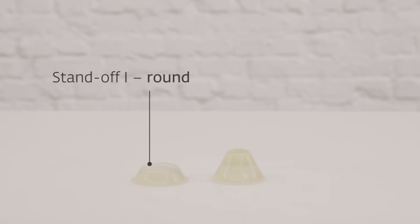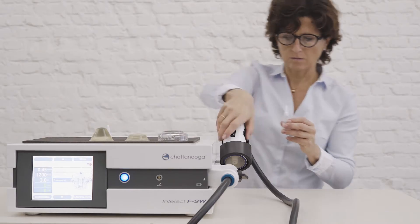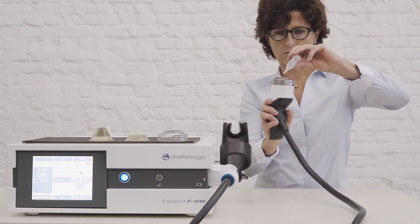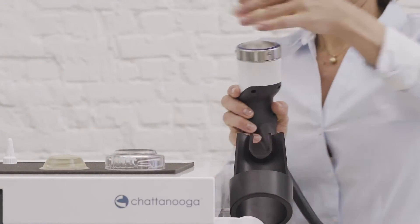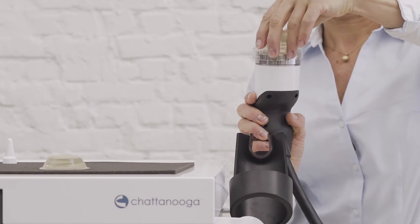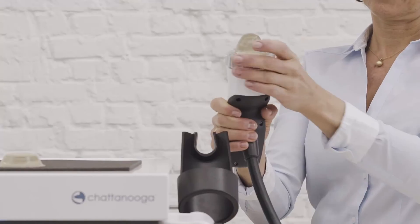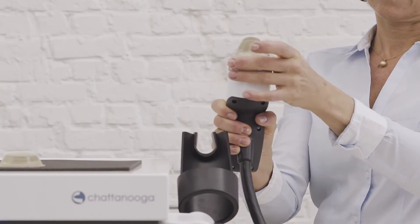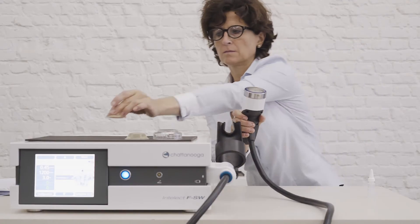For medium penetration, use the round standoff. For superficial application, use the conical standoff. To install the standoff on the handpiece, start by applying silicone gel on the surface of the handpiece — only a few drops are needed. Put the standoff in the ring, and fix the ring on the handpiece by turning it clockwise. In order to remove the standoff, turn the ring counterclockwise and remove the standoff. You can wipe it with a tissue if you are not going to use it again.